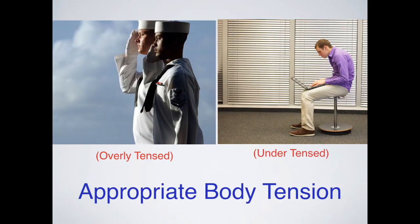We want to use the body with appropriate tension. The military gentleman on the left is using too much tension while standing, while the gentleman looking at his computer on the right is using too little, collapsing down. Most of us fluctuate between these two states throughout the day — overly tense to under-tensed. In the Alexander Technique, we hope to find the middle ground of appropriate tension for the job at hand.